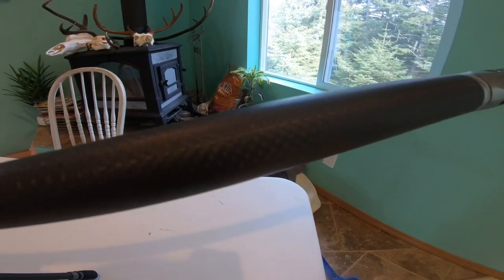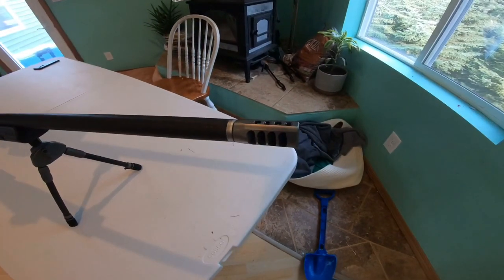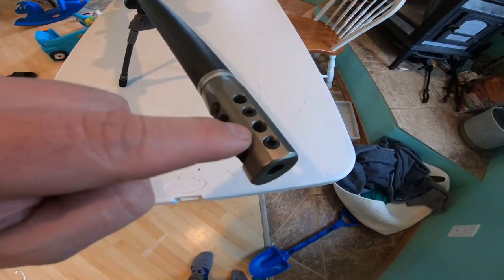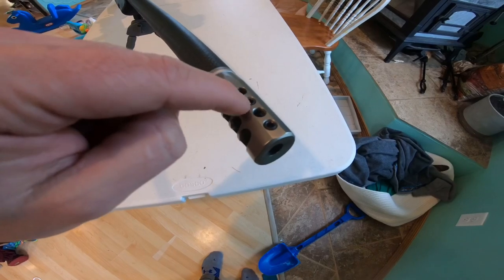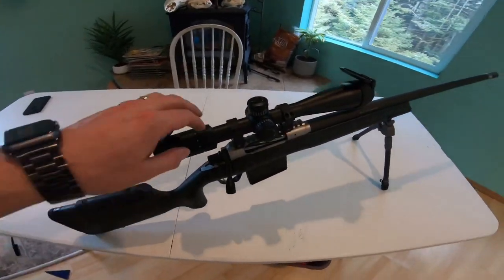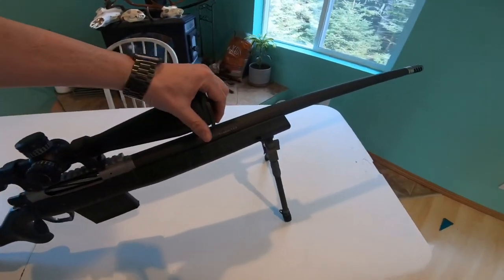The barrel itself is 416 steel wrapped in carbon fiber. The brake is a really nice brake — does an excellent job taking out the recoil. What I like on the top is that you can adjust these ports with an Allen wrench to adjust the barrel rise as well, giving you customization for what you're used to and what you like.